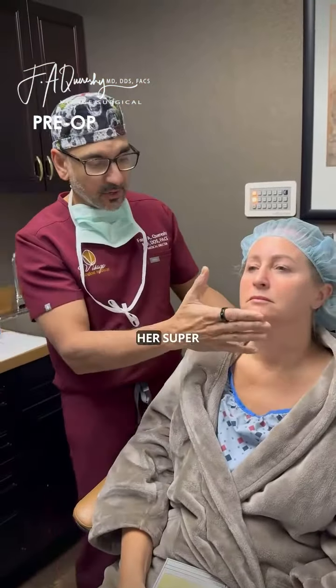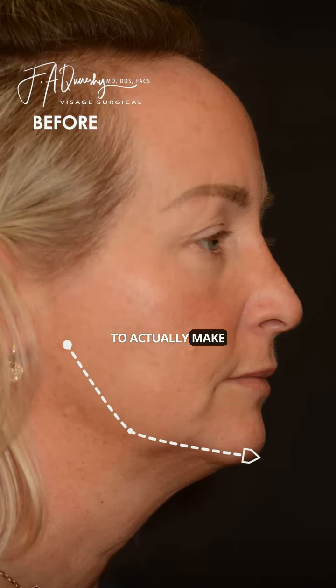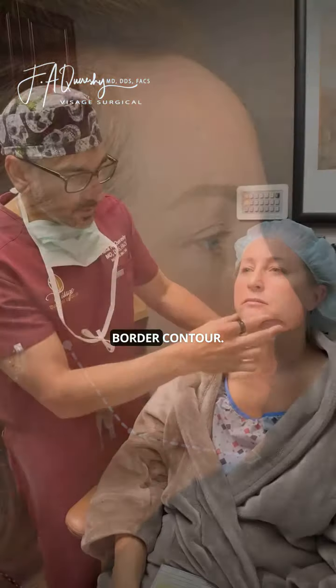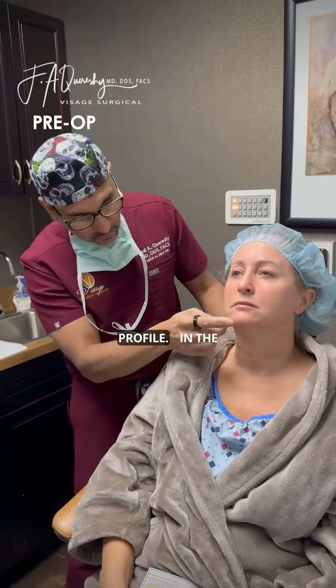A chin implant is not going to make her super prominent — that's not the goal of the chin implant. The goal is to actually make a nice inferior border contour that will give her a little bit more youthful profile.